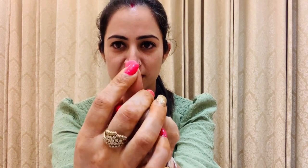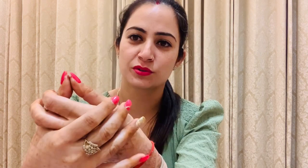The third acupressure point is our thumb. Press it for 2 to 3 minutes. Your weight loss will become very fast. If your hormones are not balanced, they will also become balanced, and your weight starts to melt very quickly. Press for 2 to 3 minutes.